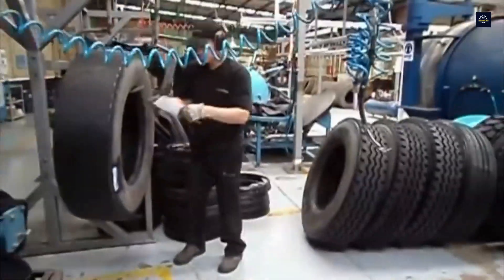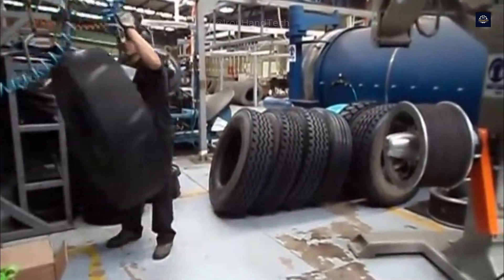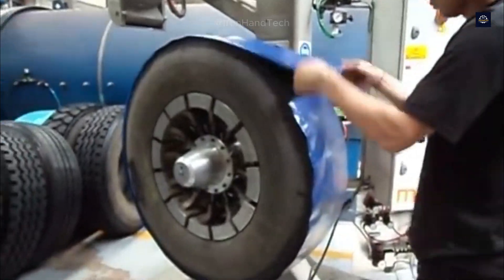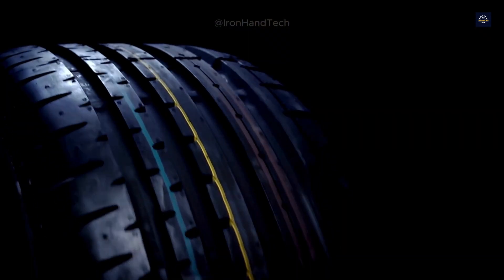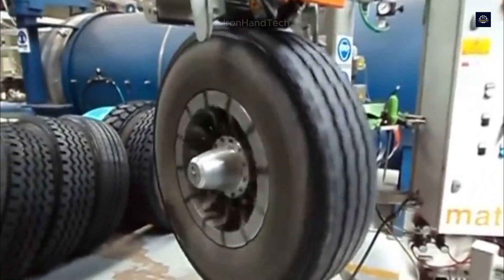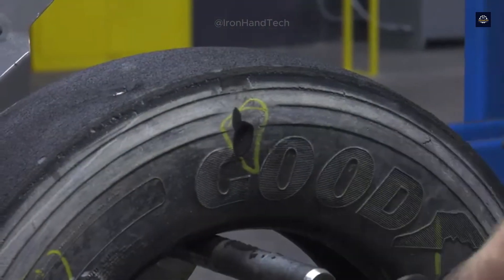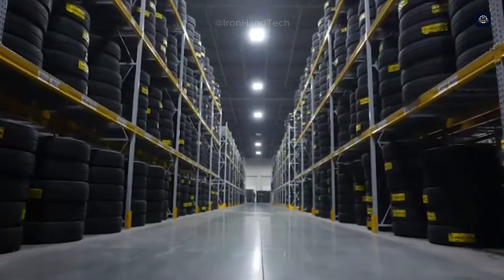Tire retreading, also known as retreading, is a process in which the old tread layer of a tire is completely replaced with a new one. The special thing is that the tire carcass, which is very durable, is still retained — this significantly reduces the amount of material needed compared to producing a new tire. But is this process really safe, and how can we ensure that the retreaded tire is as durable as a new tire?